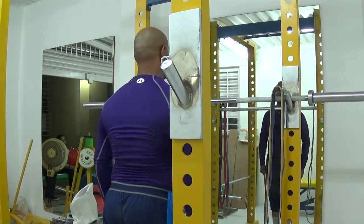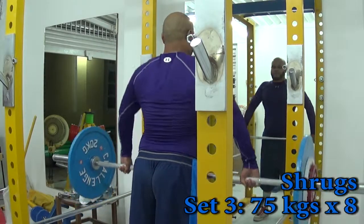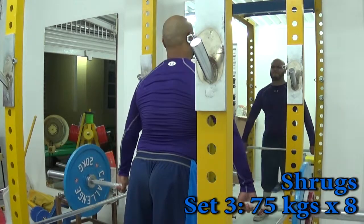For shrugs, I increased the weight the same way I did for upright rows. I went 60 kilos, 70 kilos, 75 kilos, and then dropped back down to 60 kilos for more reps.